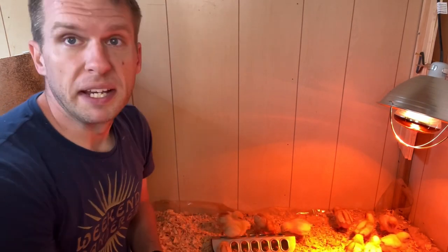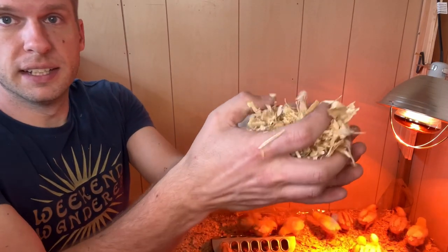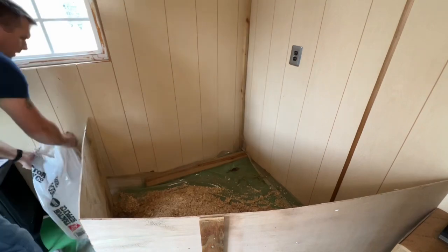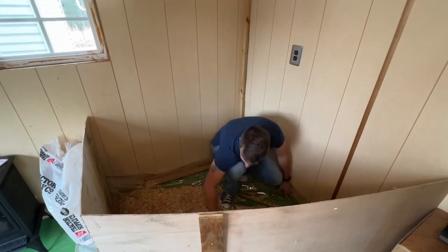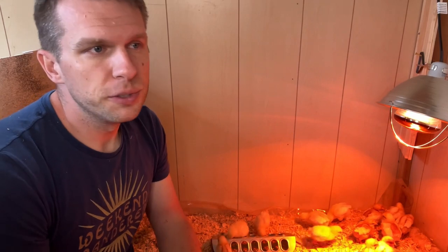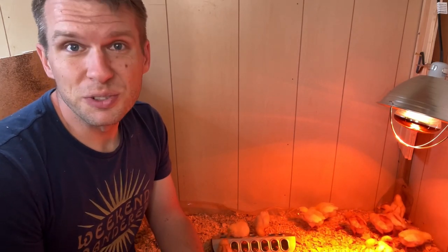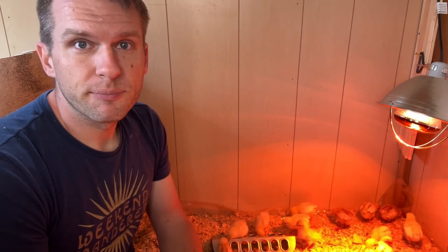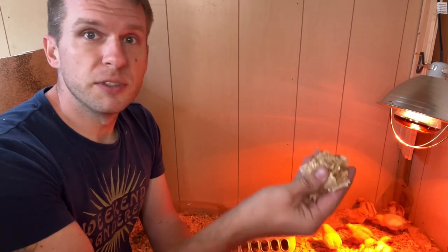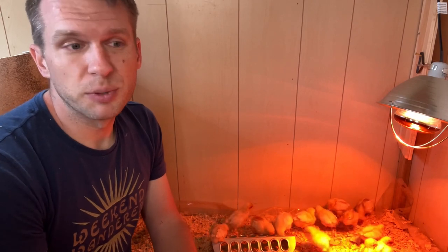Once you have your container, you've got to decide on a bedding. What I have used is pine flakes — make sure you get the coarse flakes. You don't want to get fine pine shavings because it's too dusty and it's not really good for the chick's respiration. So you want to get coarse pine shavings, or you can also use chopped straw. You can even use newspaper. What I'm doing is kind of like a deep litter method in a chicken coop. I'm using these coarse pine shavings, and as the chicks grow out over the next few weeks, I'll just keep piling more shavings on top and then take it all out to the compost in a few weeks.